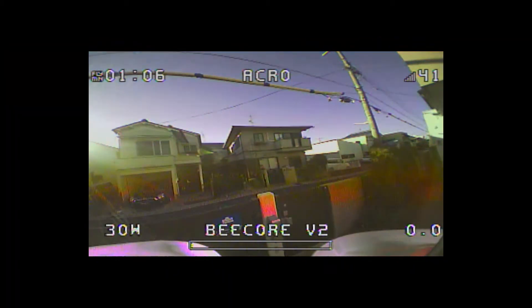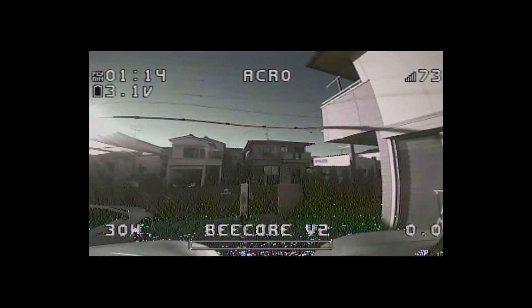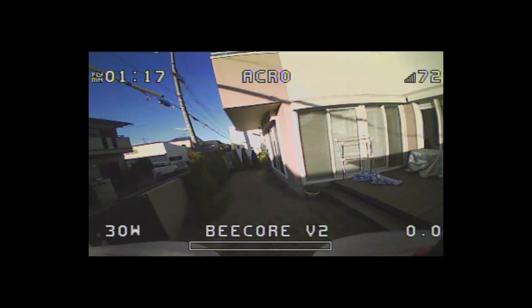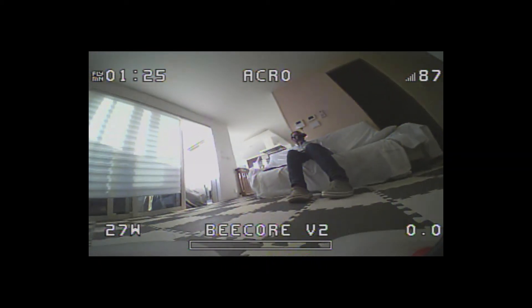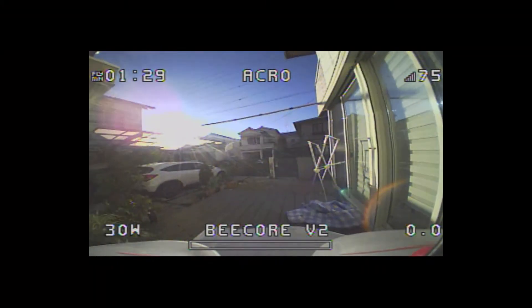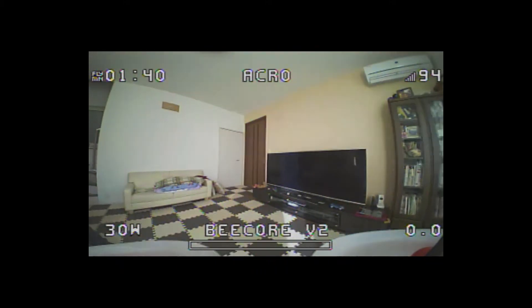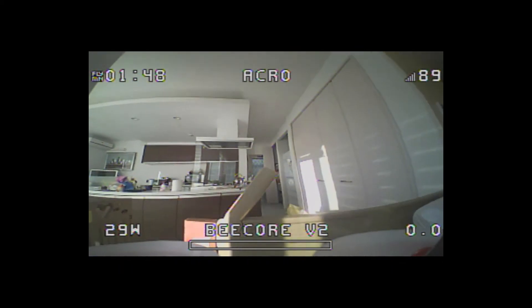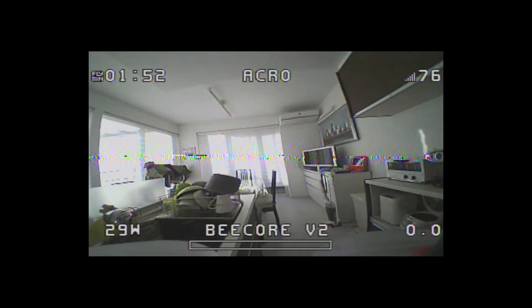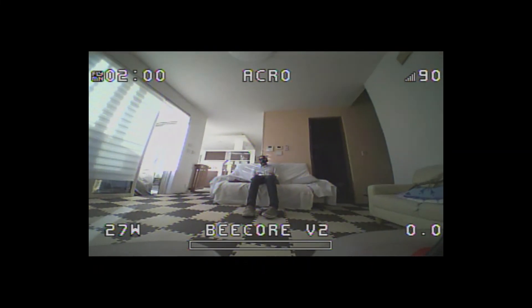Here I'm flying in Acro mode just outside my house with all default settings. I'm going pretty slow — not used to these rates — and I'm kind of struggling to keep it in place. It's very light, but the video transmission is pretty good even inside the house. The controls take some getting used to, but I'll probably change the settings in Betaflight to be a bit more snappy.